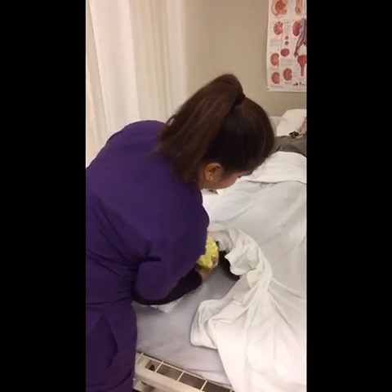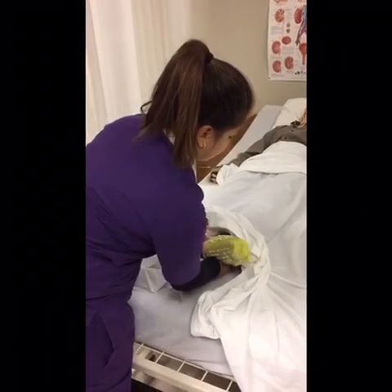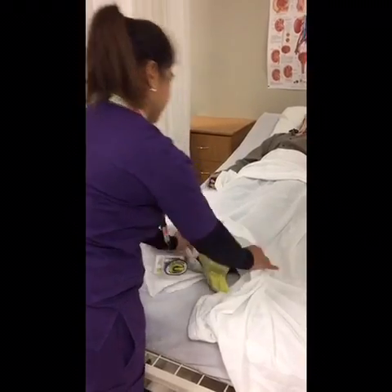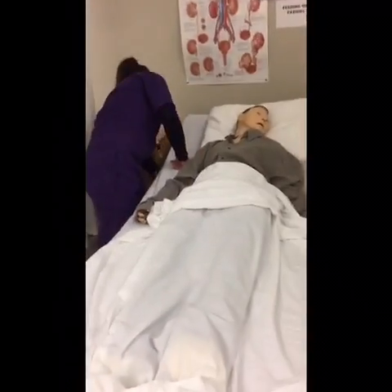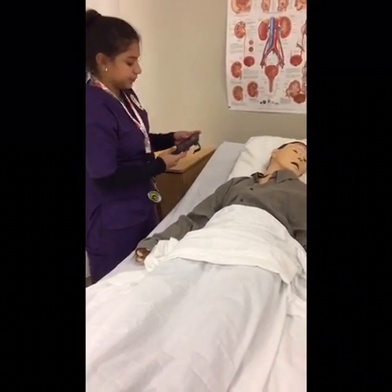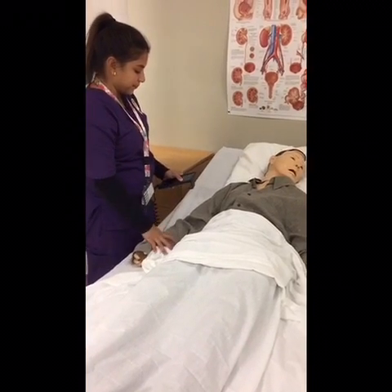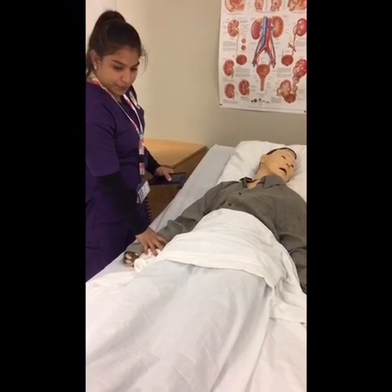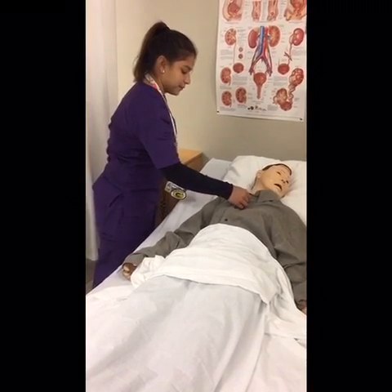Good morning, Ms. Maracayana. I'm the dressing assistant today. What I'll be doing is I'll be dressing with you. Is that okay with you? Before I start, I'm going to wash my hands. I'll be back.